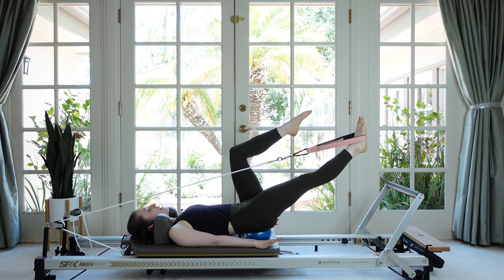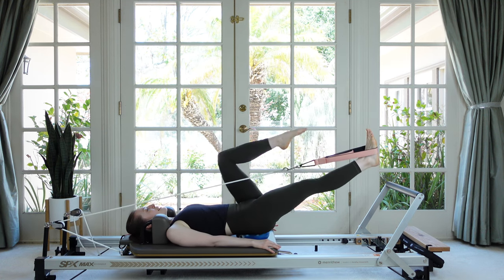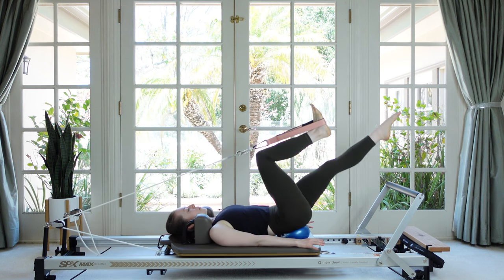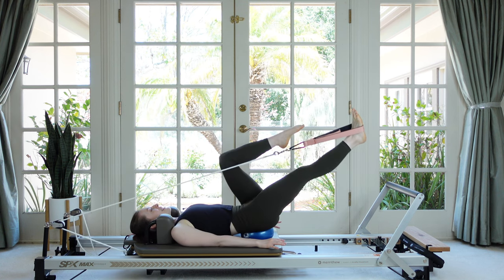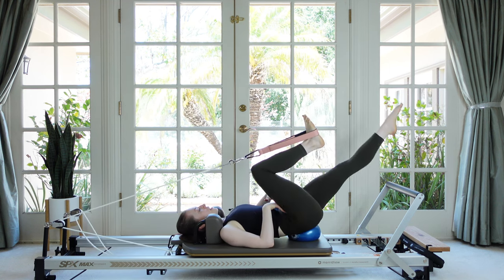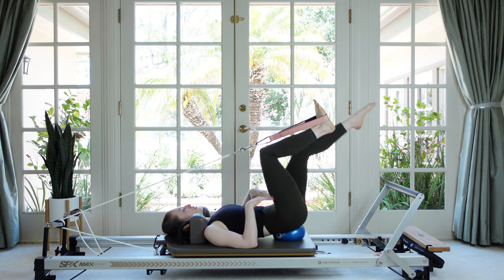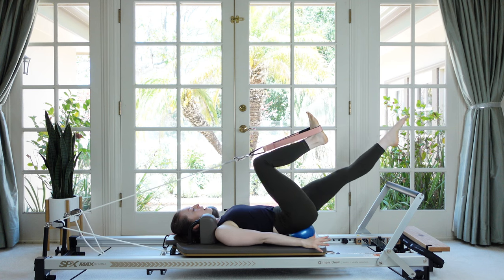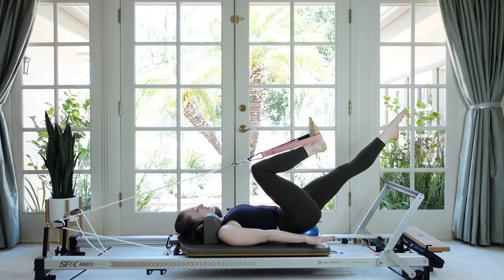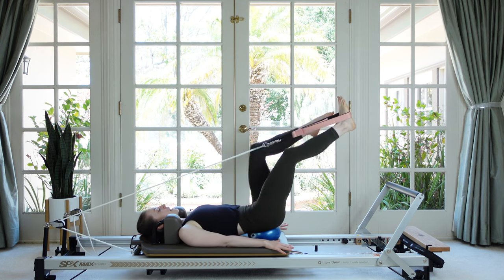Now pause with the leg in line with your center and we're going to bicycle the legs — the free leg finally gets to move a little bit, reaching and switching. The spine and the pelvis try to stay stable so the work can really be in the hips and the legs. If you find yourself getting wobbly, slow down and come back to your breath. There's no hurry — the slower the better.